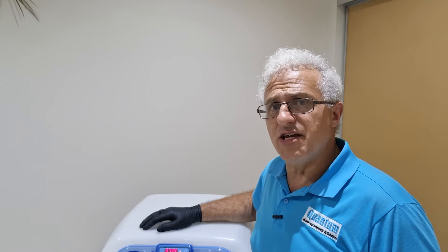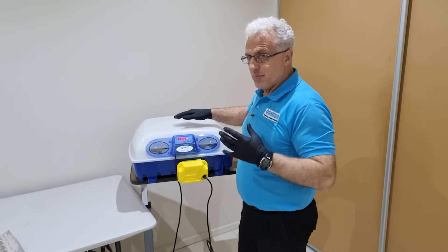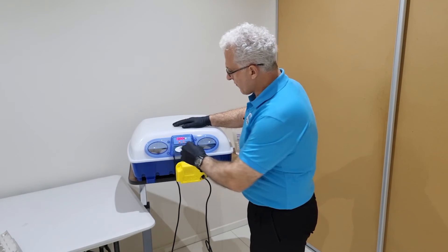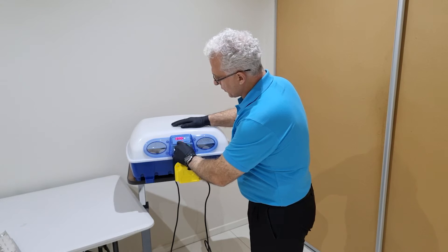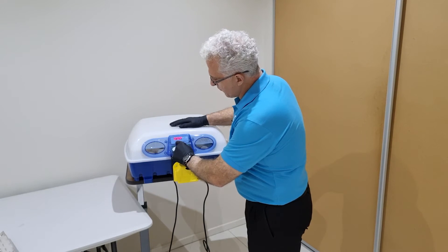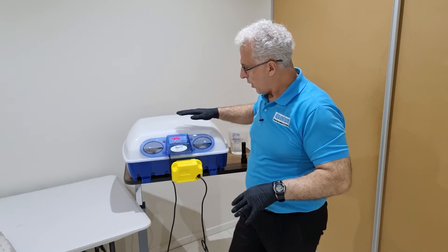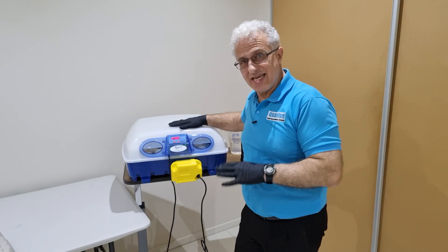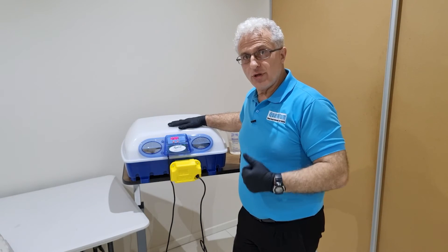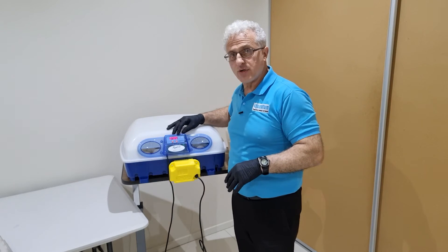I'm going to be really eager to see which chicks hatch in three days time. Now being the 18th day, we reduce the temperature down — but according to the instructions for the Barotto, they say 37.2 degrees Celsius. I'm going to follow their instructions because this is their incubator and they know more than I do, so I'm going to trust them and put it on 37.2.